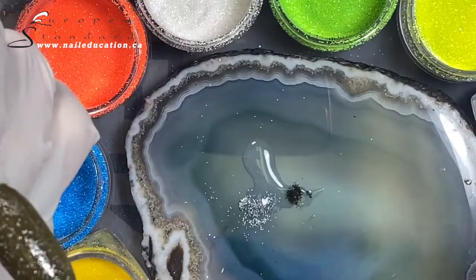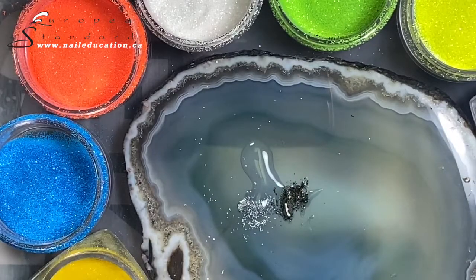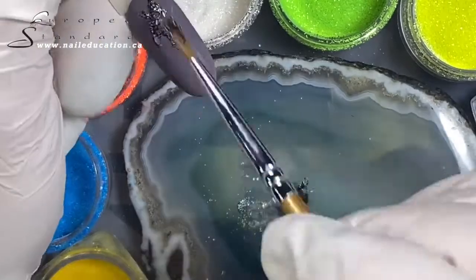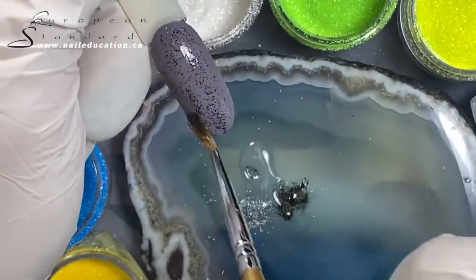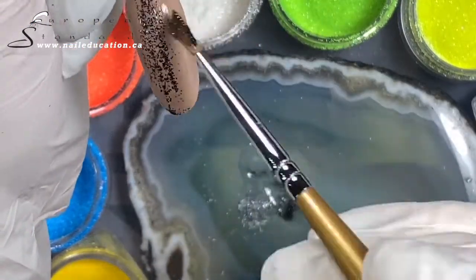I flash-cured it. Now I'm applying my black and curing. I decided to add black on all my tips first, and after I will add another color.